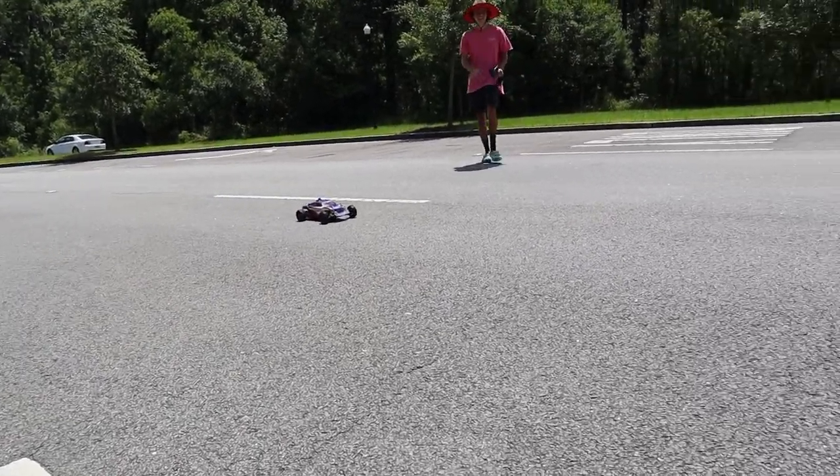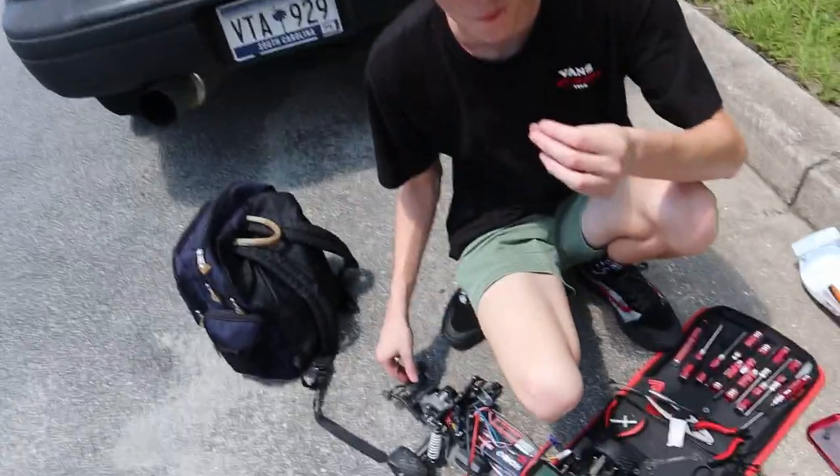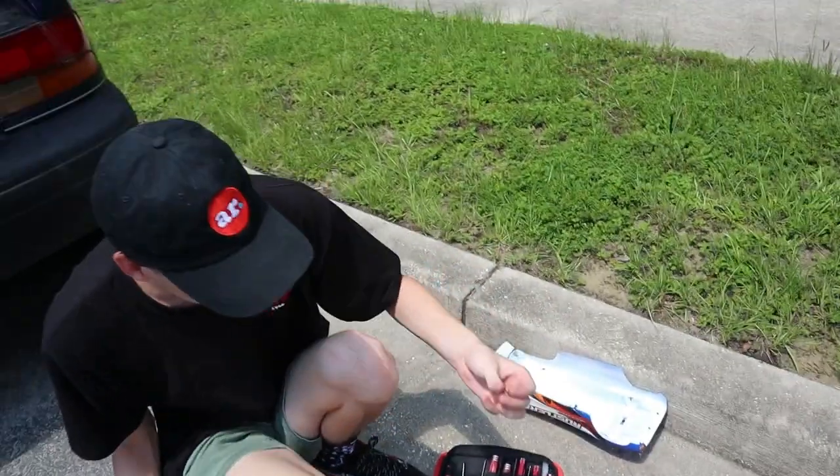Oh my god, I think I actually could go down there. All right boys and girls, we only got 36 miles per hour before the bushings just exploded everywhere. Luckily, cam boy Mr. Mechanic...